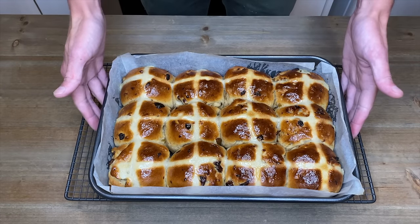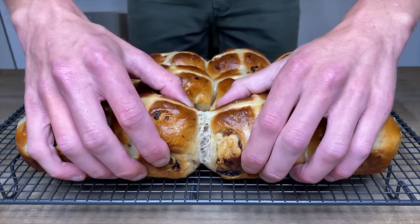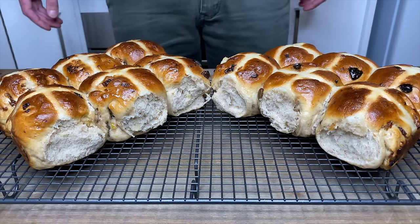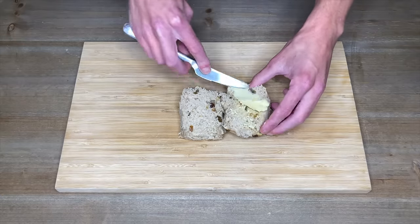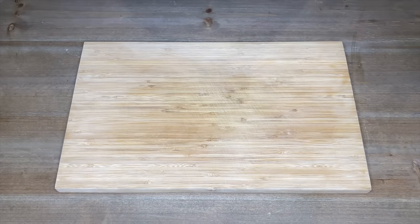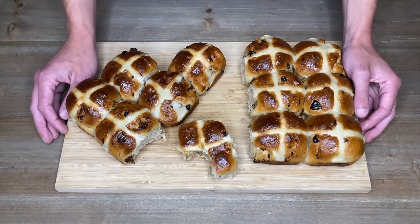Allow the buns to sit in the tray for five minutes to soak up the sugar water, then gently remove them onto a wire rack. These look, feel, and smell absolutely fantastic. Cut one in half and while it's still warm, spread over some butter. They are seriously amazing — soft, fluffy, and fruity with a slight crunch on the outside, and the small amount of spice just takes them to a whole new level.